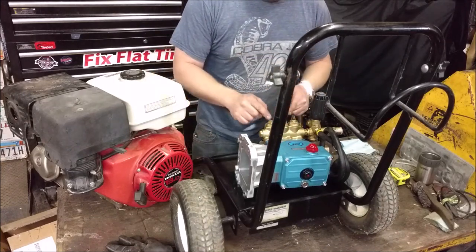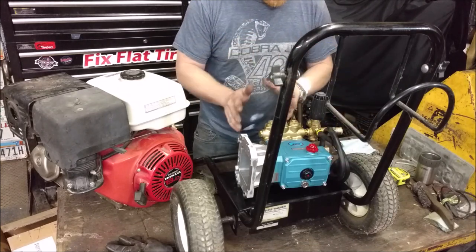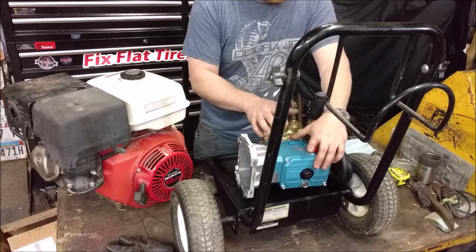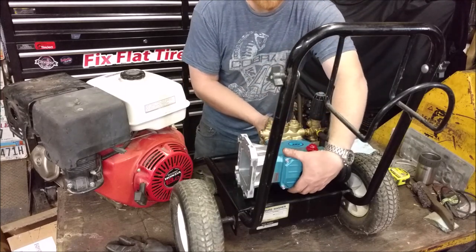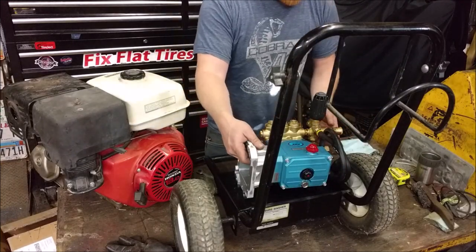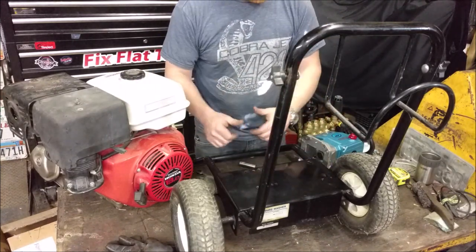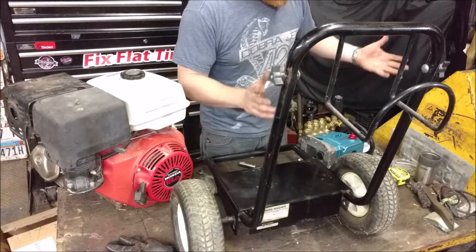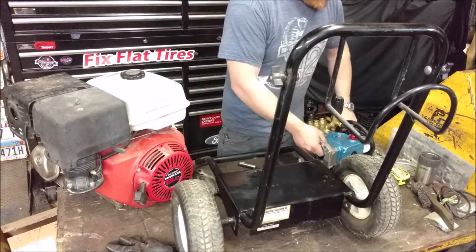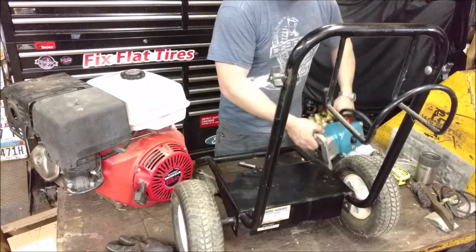People always end up buying a pressure washer and they just give you whatever piece of junk pump they have laying around, telling you it's a million PSI. You don't even look at how many gallons per minute or anything else - it has a Honda engine so it has to be great. Well, unless it has a Cat pump, it's a piece of junk. I've repaired so many pressure washers and stolen so many engines off blown-up pumps.